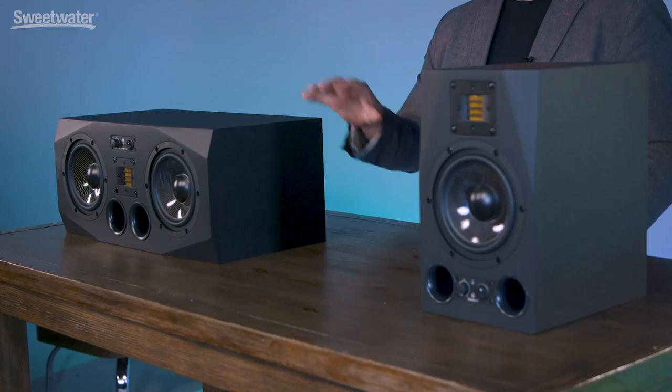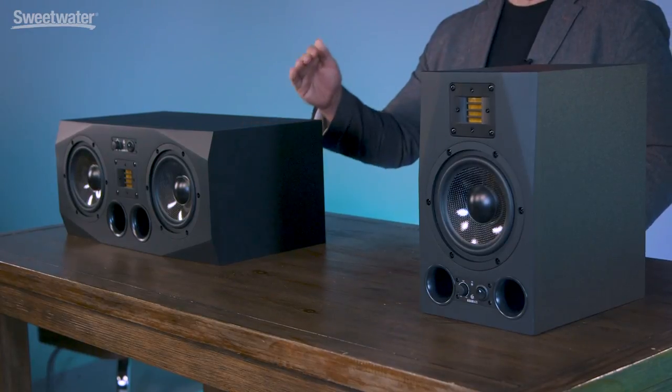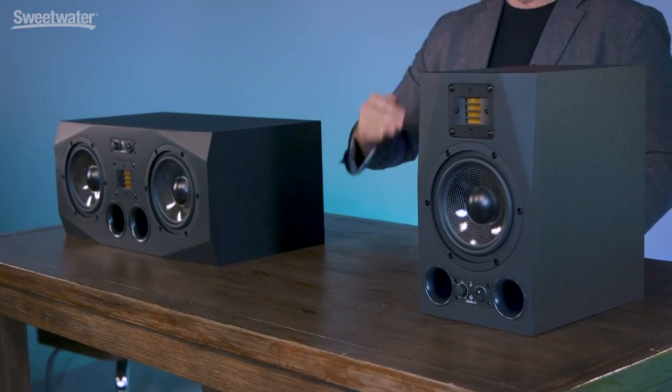I hope you've enjoyed this look at the AX family of monitors from Atom Audio. These are incredible sounding speakers that are very balanced in their reproduction from the lowest frequencies all the way up to the highest frequencies, and they work in a wide range of applications — home studios, project studios, professional studios, recording on location. You can use these just about anywhere and they're going to sound great. Thanks for joining me for the Sweetwater Minute. I'm Mitch Gallagher.